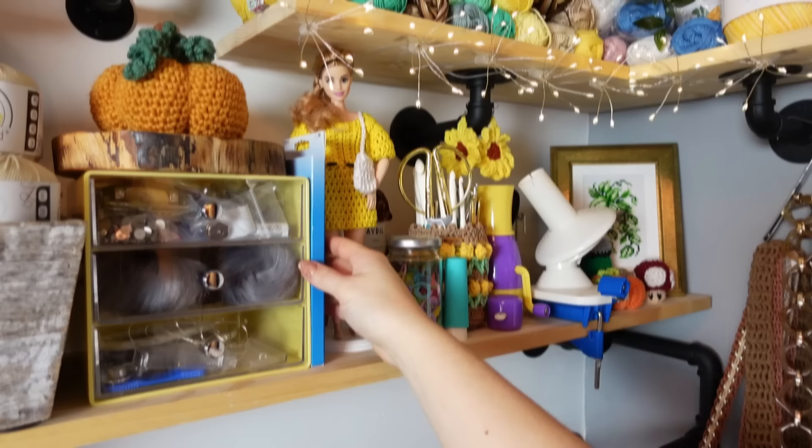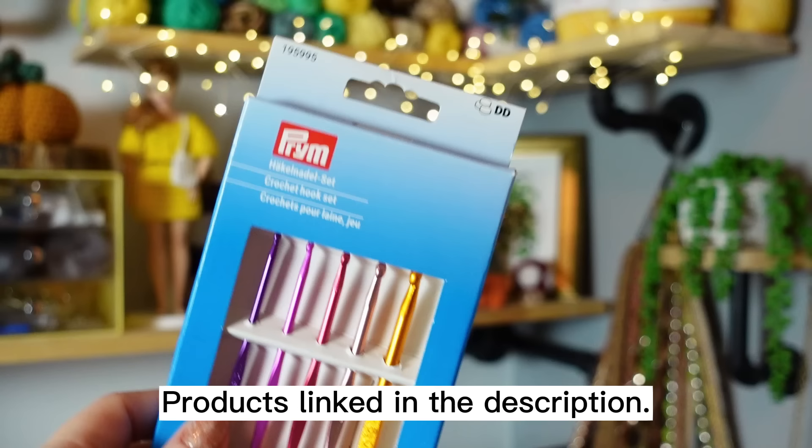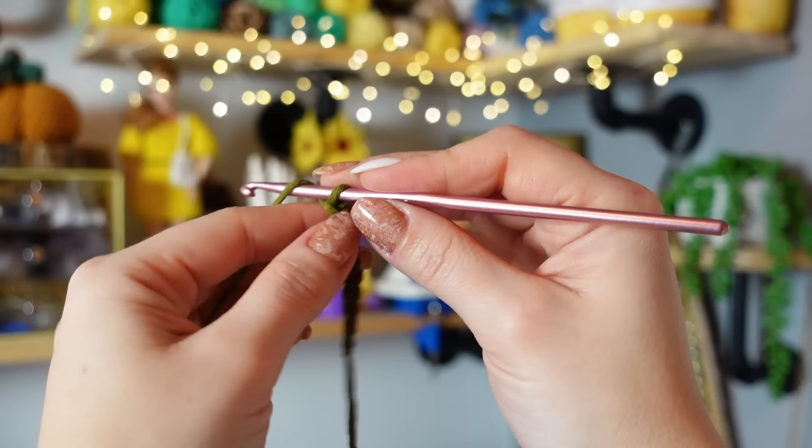For the materials, I'm going to be using my new crochet hook set — this one is the color collection by PIM — and these are the sizes you are going to be getting with this hook set. I'm going to be using the four millimeter crochet hook, and this hook is actually the perfect combination for the yarn I'm using. We are going to crochet so smoothly, and it's going to slide into the yarn just like butter.